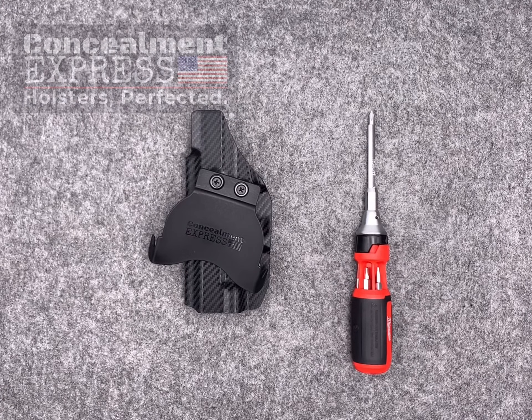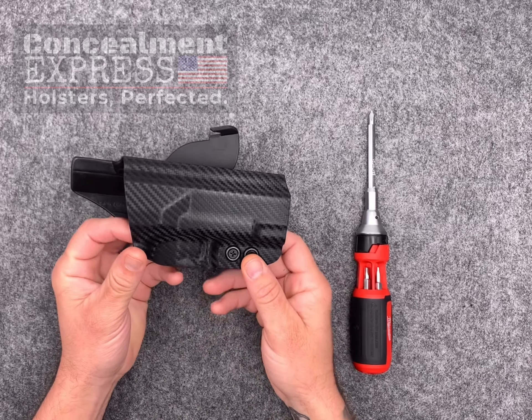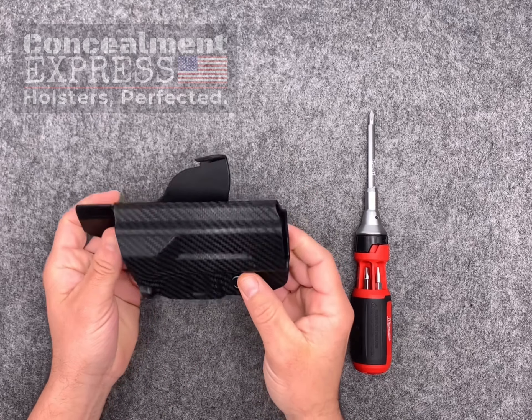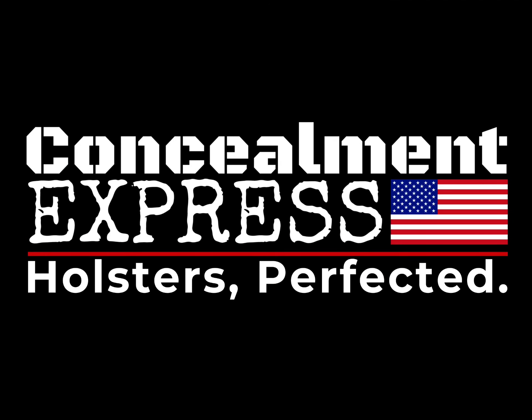I hope this helps with adjusting your OWB paddle holster you received from us at Concealment Express. As always, our awesome customer support team is on standby awaiting your call or email should you need any further assistance. Please be safe and prepared, and thank you for choosing Concealment Express. Holsters perfected.